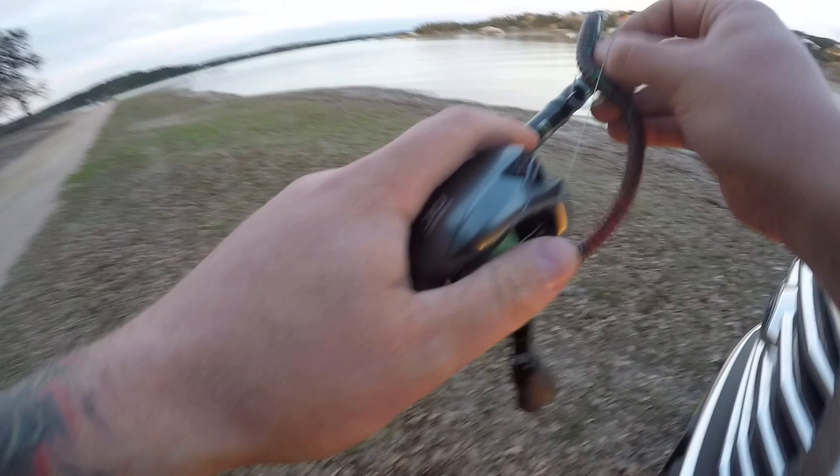Alright guys, I'm back down here at sunset trying to get one before it gets dark on us. There's a fish - first cast! Boom!